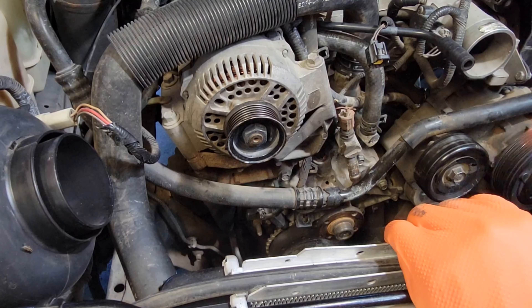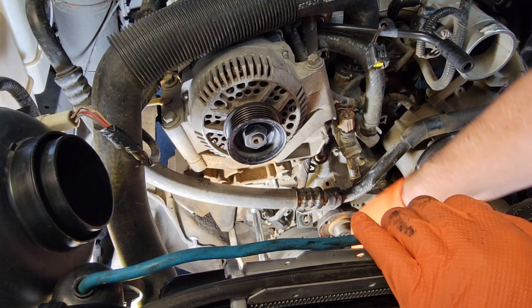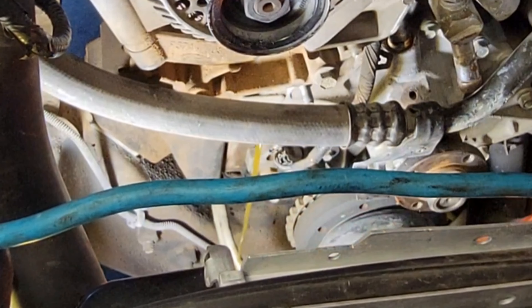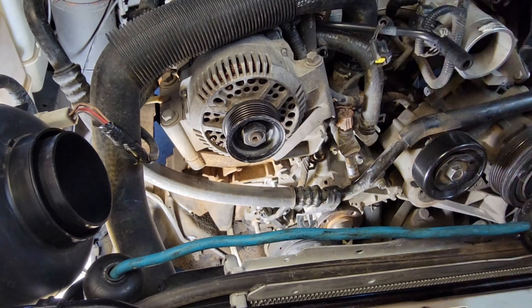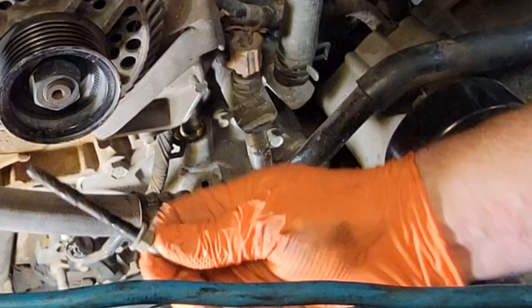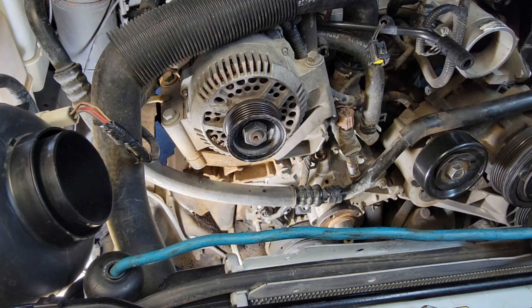Now we've got bolts all the way around the perimeter of the water pump — at least it's 13mm for almost everything on here. There are two bolts and one more — three bolts. That's a pass-through, so all these bolts are going to need silicone when they go back in.